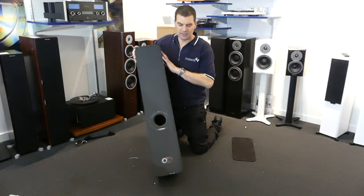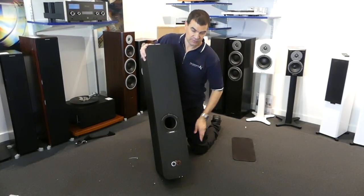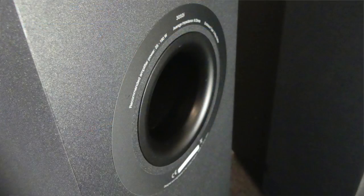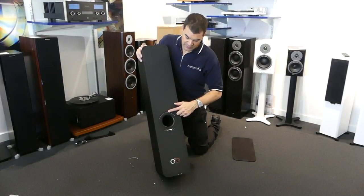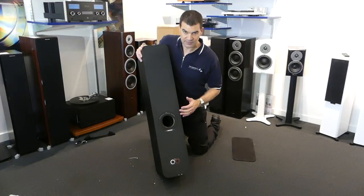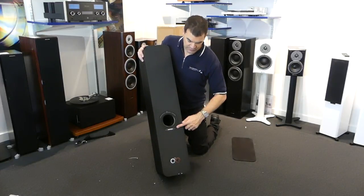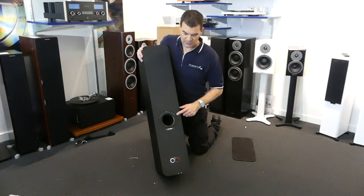Looking at the back — and hang around for some of the close-ups — we'll see not only the front speakers but also the rear. We've got a very large port, and around the port is the product code, information about its impedance which is 6 ohms, recommended wattage, the serial number and other details, and a nice little ring around it.